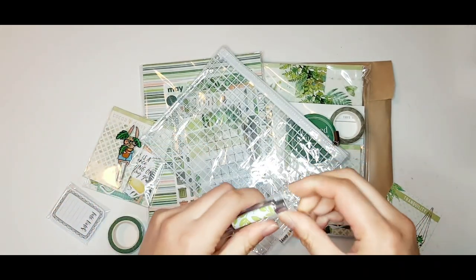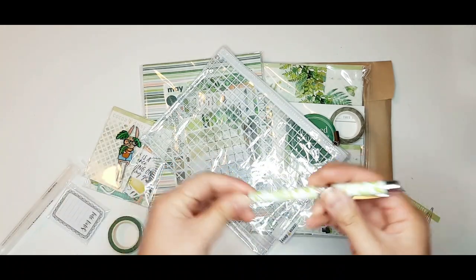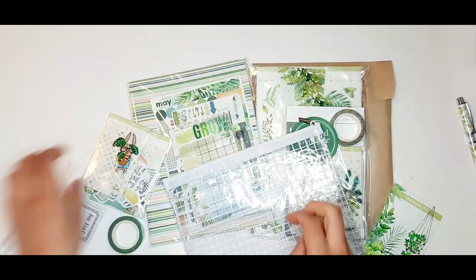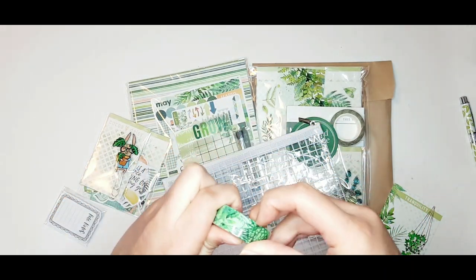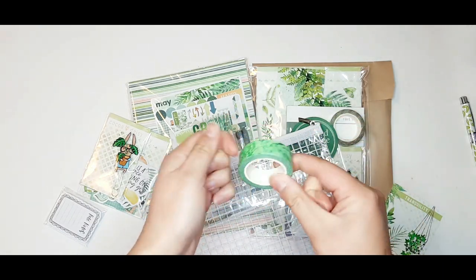These pens are refillable — they sell some gel ink refills on their website, as well as some ballpoint ink refills. There is a video on the Coco Daisy YouTube page on how to change out the refills if you're interested.